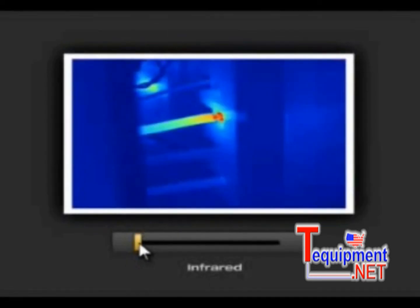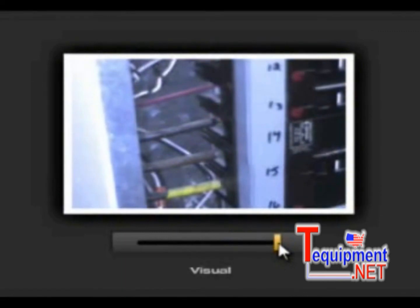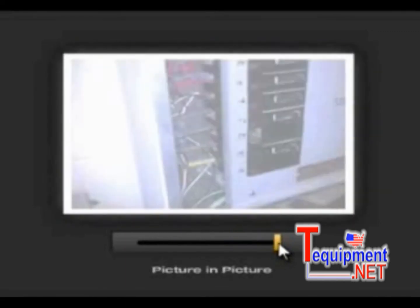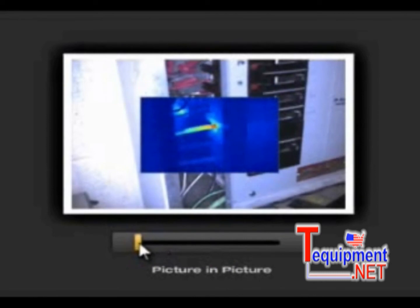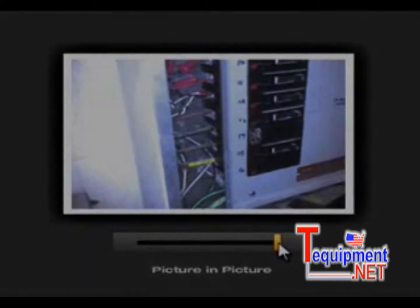Fluke IR Fusion shows the problem in the infrared image, the location in the visual image, and the picture-in-picture mode allows you to see the precise location — providing you or your maintenance team a frame of reference so problems can be fixed quickly and easily, or monitored over time.